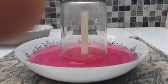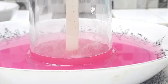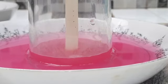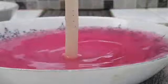Whoa! You can see the water rising a little bit higher, and the smoke is inside the glass too. When we take it out — whoa, did you see that?